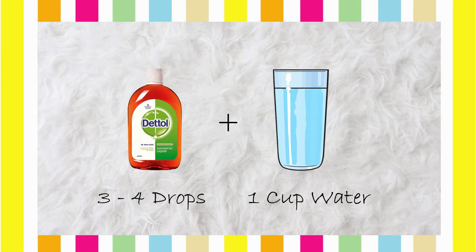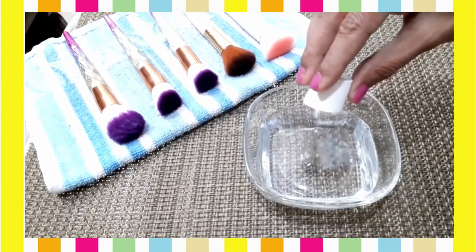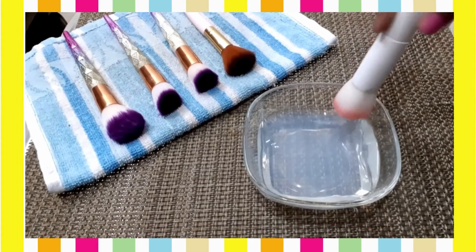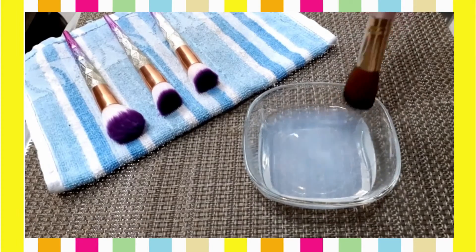Now we will disinfect them. For the first DIY disinfectant, I took one cup of water in a bowl at a water level of 2 to 3 centimeters and added Dettol — you all know Dettol is antibacterial and good at killing germs and bacteria, stopping their growth for a long time. I will dip and swirl the makeup brushes in this Dettol solution, then remove the excess water and let them dry.